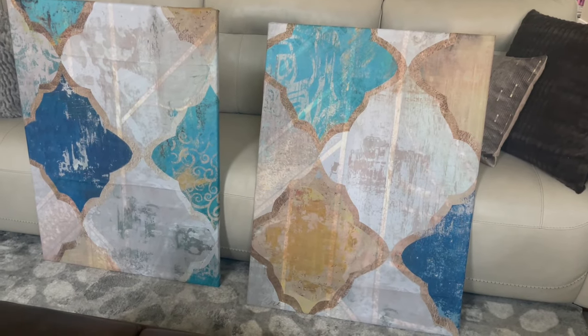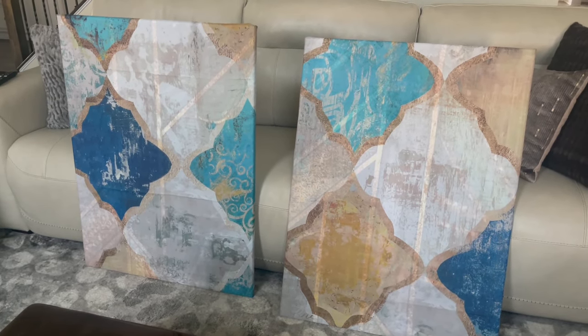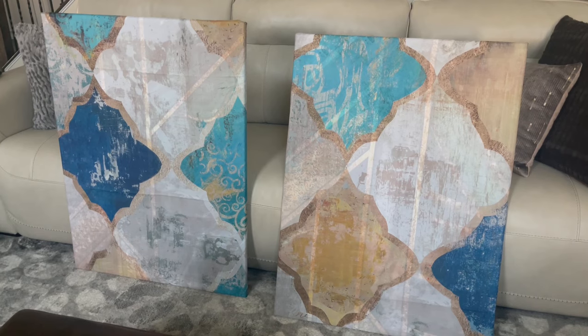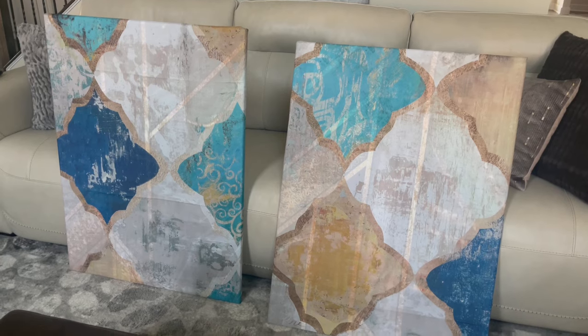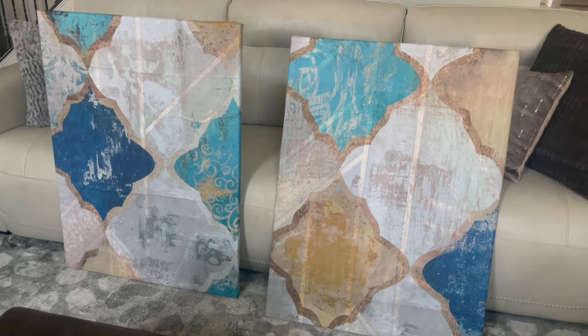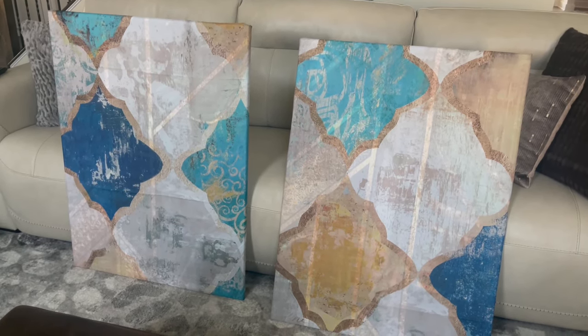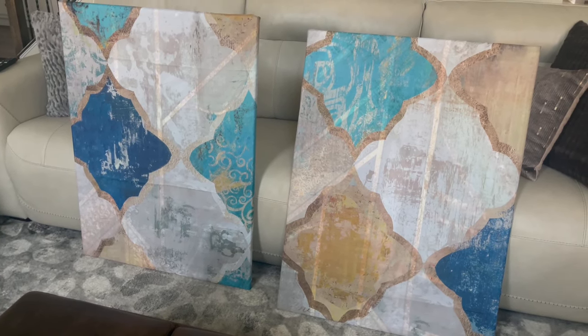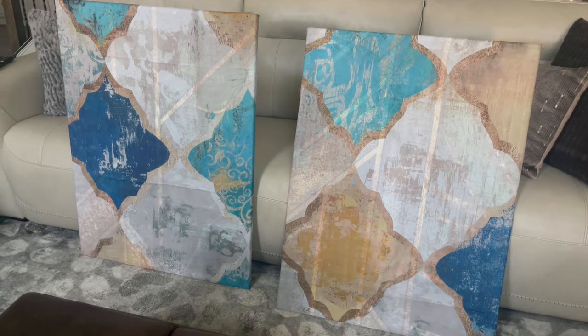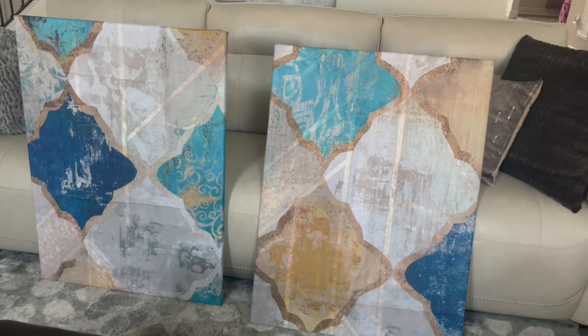I'm super excited with how it turned out. Please let me know in the comments if this is something you're willing to give a try, or if you've tried it from my other video, let me know how it turned out. Thank you so much for tuning in today — if you are new here, go ahead and hit that subscribe button so you can see more decorating hacks in the future.